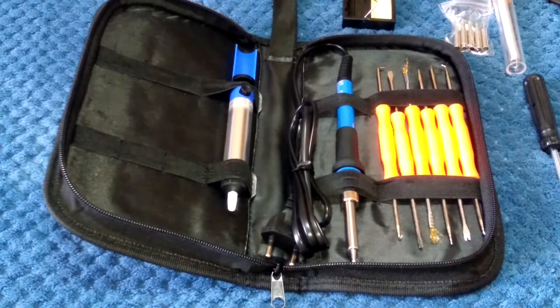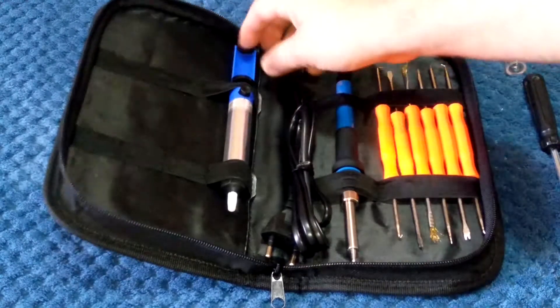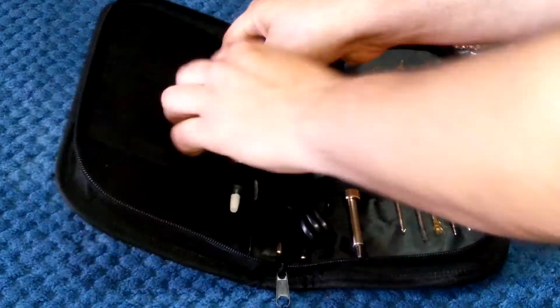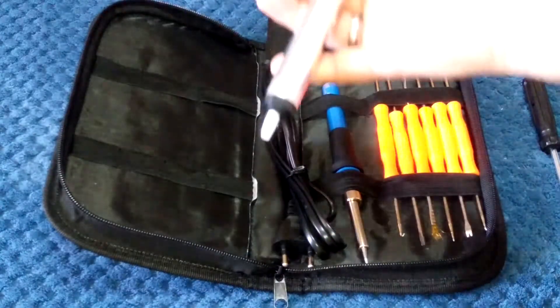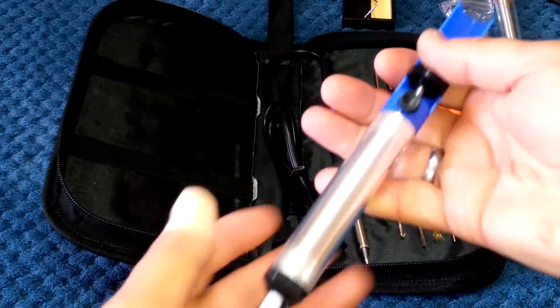This kit cost me about 15 US dollars during the September sales, but I think it's gone up to around $17.50 US, so it's still under $20. That works out to about $20–$25 Australian, which is what I paid for it.